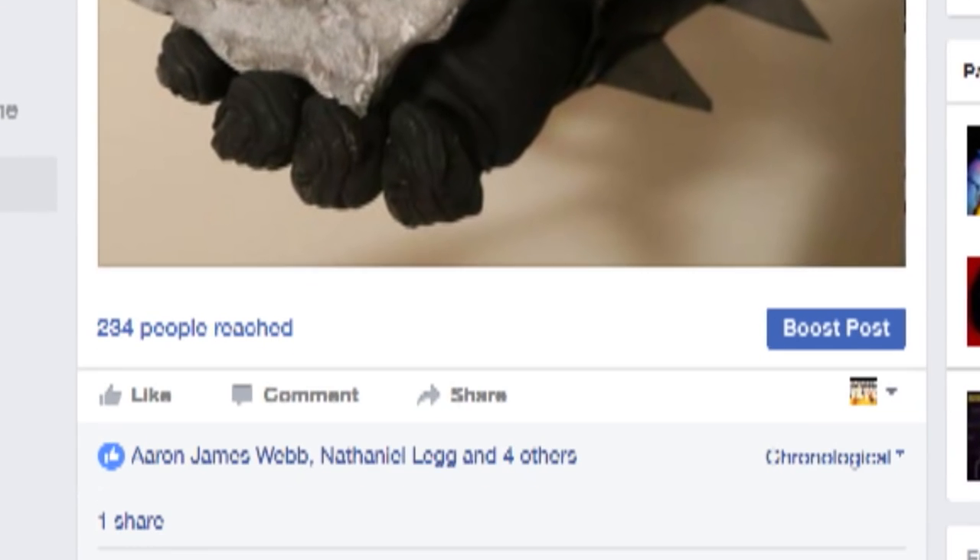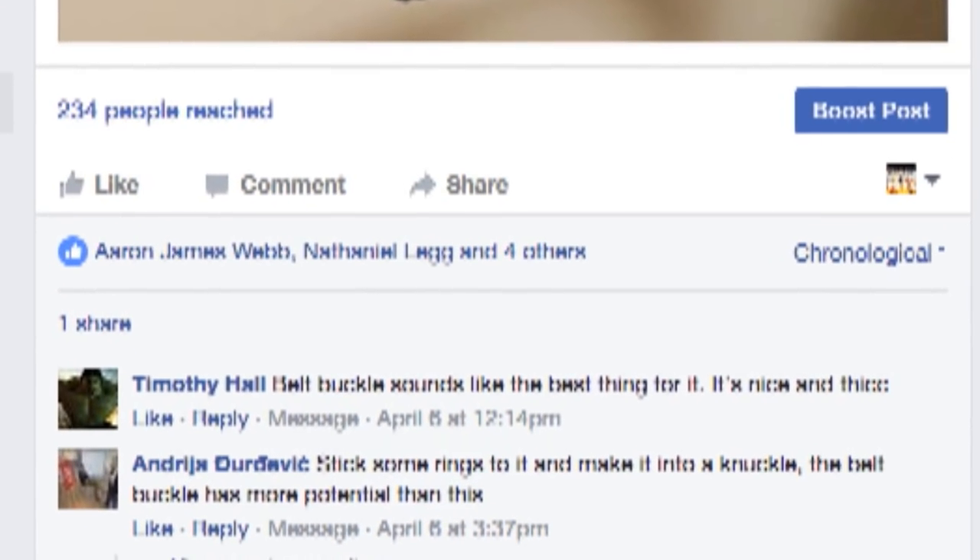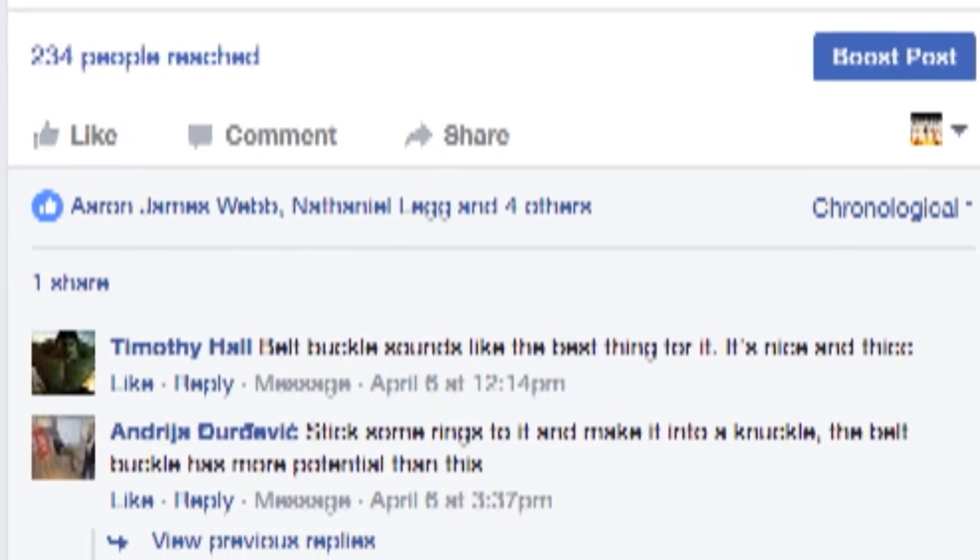I wasn't really sure what to do with the bat symbol so I asked people on Facebook, and a guy named Andrea — something something, rather hard to pronounce — suggested I make knuckle dusters. So that's what I'm going to build today.